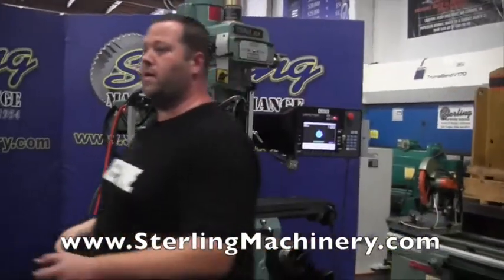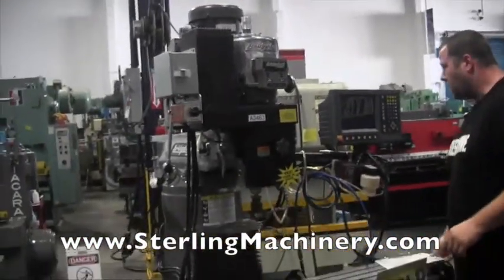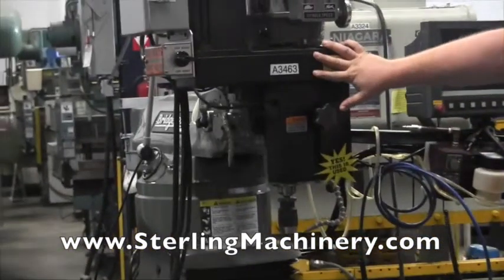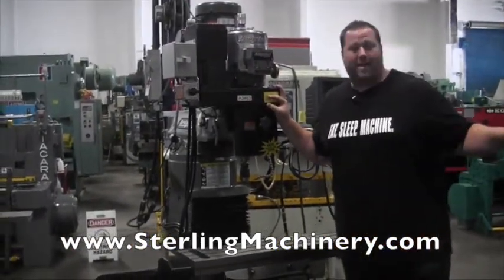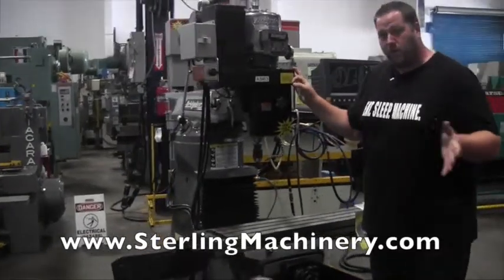We'll take a look at this machine right over here. This is actually a Bridgeport that we just got in. This has an Accurite controller, and you'll notice this machine is actually a three-axis control. You'll have this big large servo feed right here — this is what's going to be controlling your spindle and your quill, making it the third axis on the machine. So you can see a little bit of the difference when you're looking.